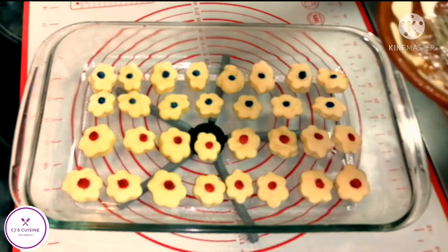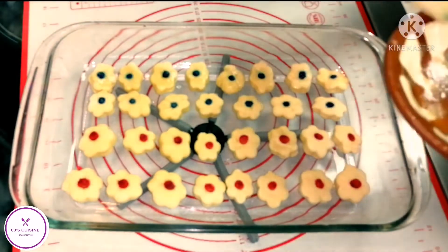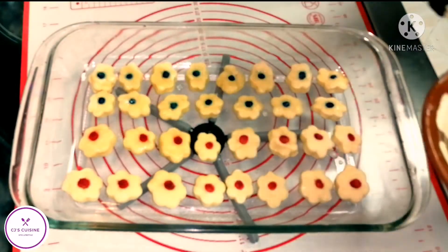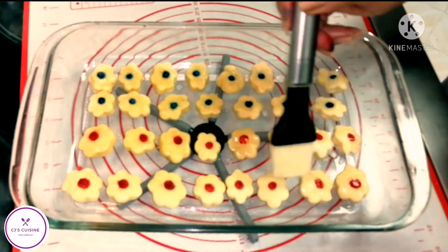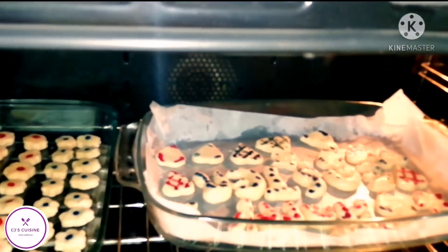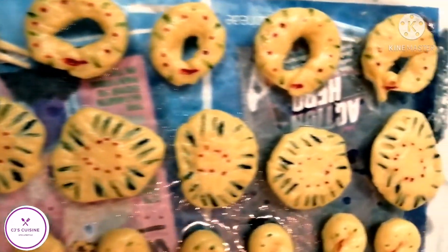Now let's have sweets — this is called koloraki in Greek. They usually bake this one during Easter. I made this last Easter but I didn't upload it yet. I made different designs: this is the flower, we have the circle, we have the twisted, and I also made the word 'Easter Sunday.' Ready for baking — this is what we made.